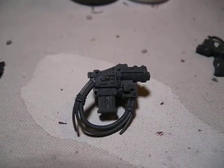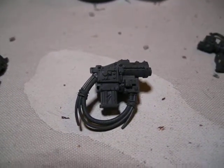I really like orc weapons — they just look cool. I'm going to have to do something cool with my orcs one of these days.